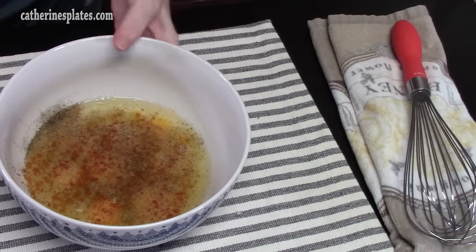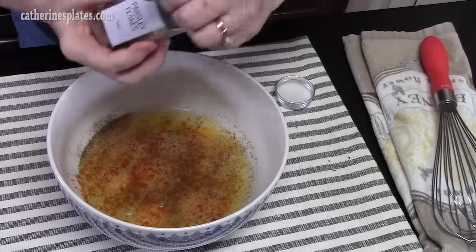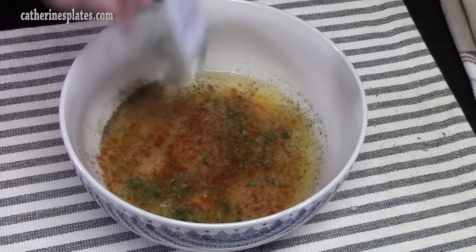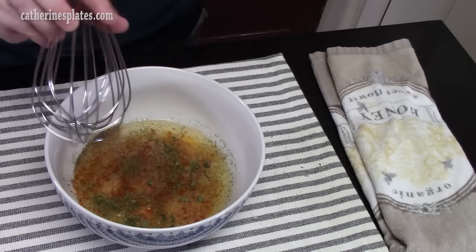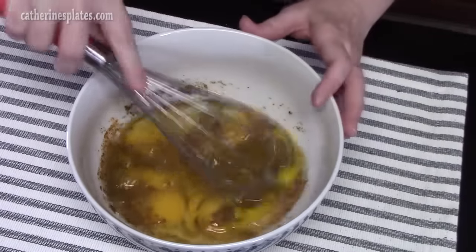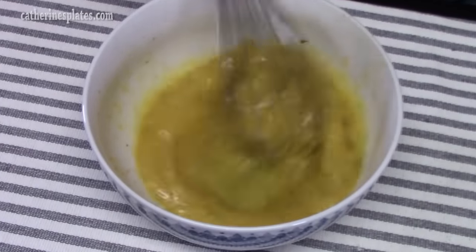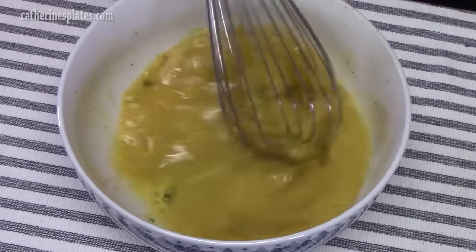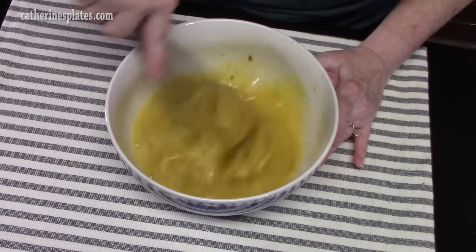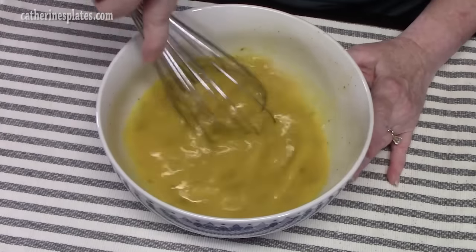I'd say this is about an eighth of a teaspoon of everything, and some parsley. I'm going to take a whisk and beat this all together — make sure you beat these really well. Let me know down below how you season your eggs. Once we get these all whisked up, we are going to bring over our tortilla bowls. Get them nice and frothy so we know they are all mixed together.